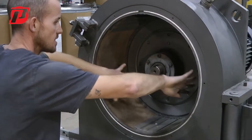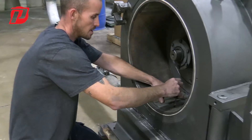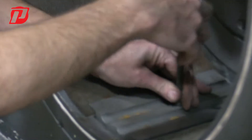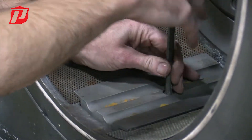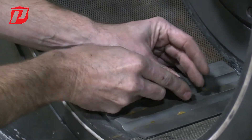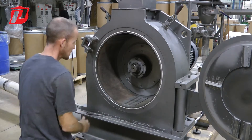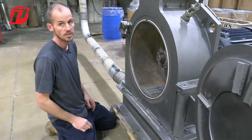Once we know our screens are fully engaged and locked down at the top, the last checkpoint would be locking down the center jaw — get it down and lock it until it's fully locked. And that's how we install and remove our screens.